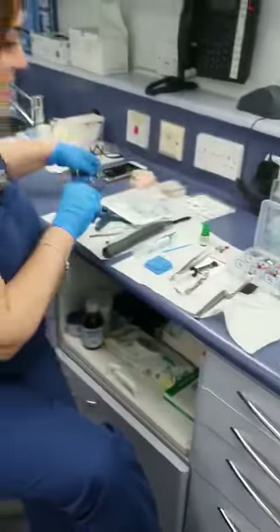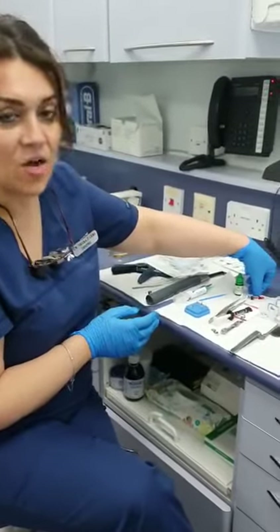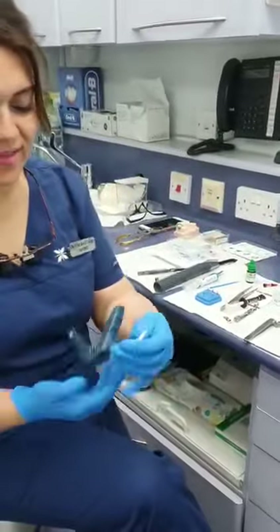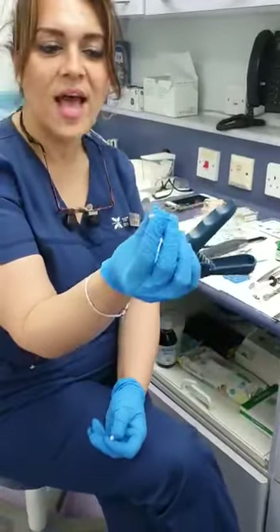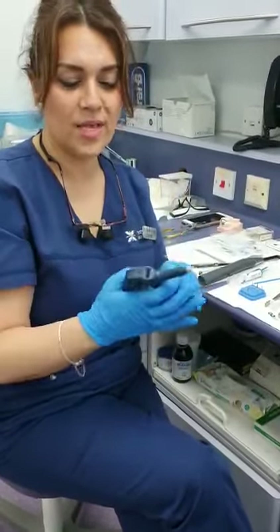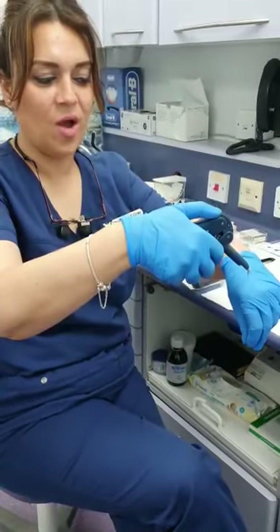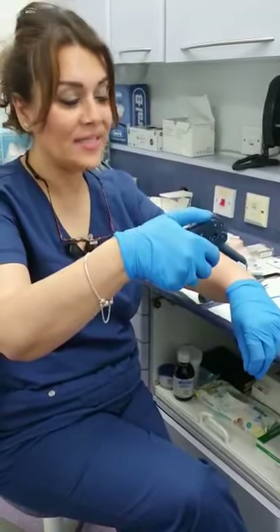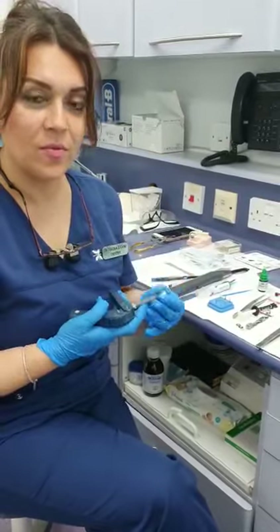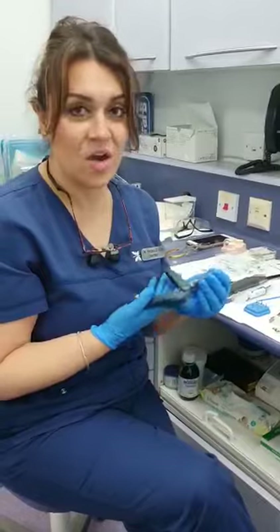Once your matrix band is on, I tend to use SDR — Smart Dentin Replacement. It comes in capsules, quite thin at the end and easy to fill boxes with. You put this at the base of the box and then backfill upwards — you can backfill up to four millimeters — then light cure it for 20 seconds. You can then reassess to see if you need more SDR or bulk-fill composite.